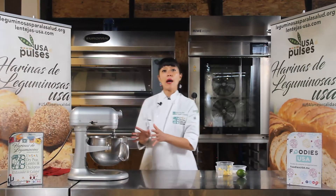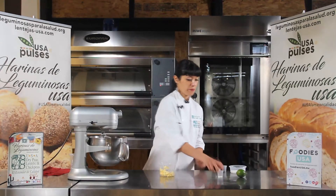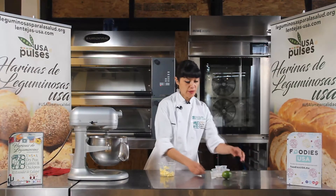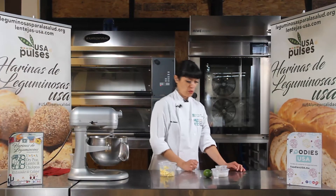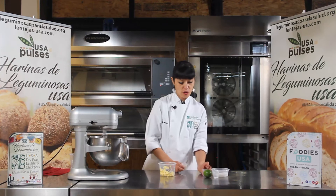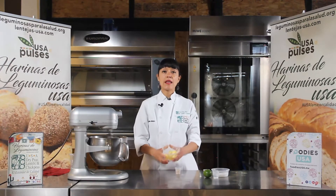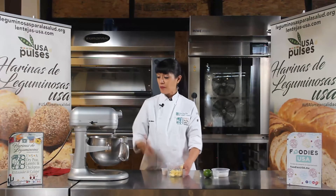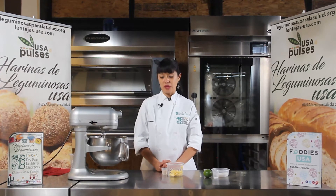En cuanto la mantequilla se incorpore, vamos a agregar ya la segunda parte. Entonces aquí vamos a reservar azúcar, vamos a reservar sal. Y también todavía no ponemos la ralladura de limón. El romero también lo vamos a reservar. Entonces nos faltaría por agregar nada más la mantequilla y la levadura, que en cuanto se incorpore esta primera parte, lo vamos a agregar.